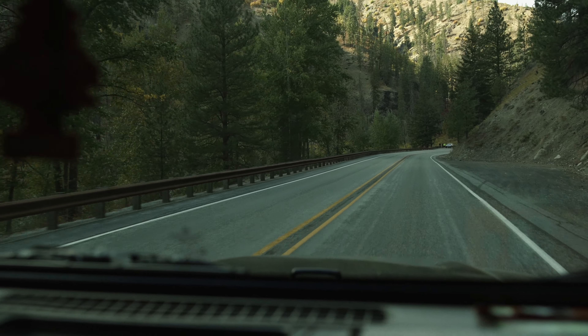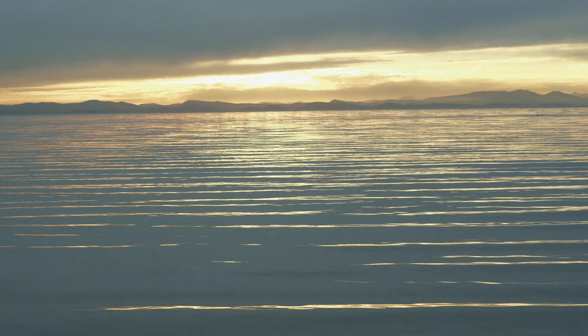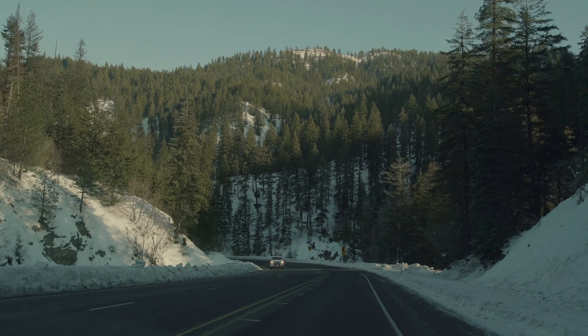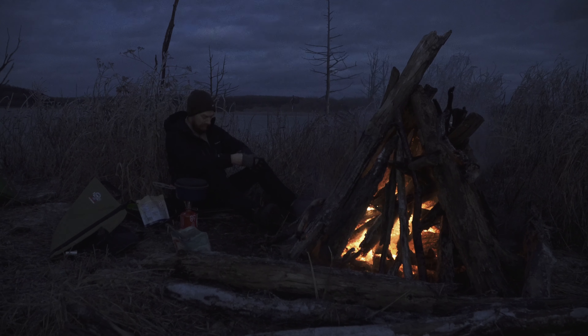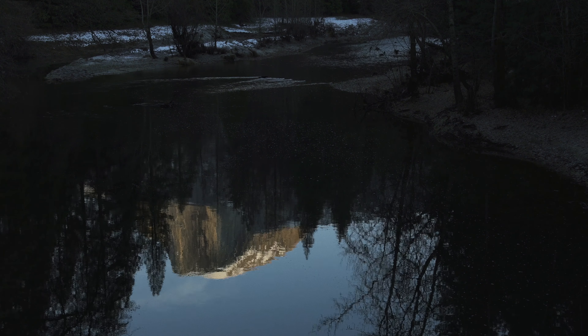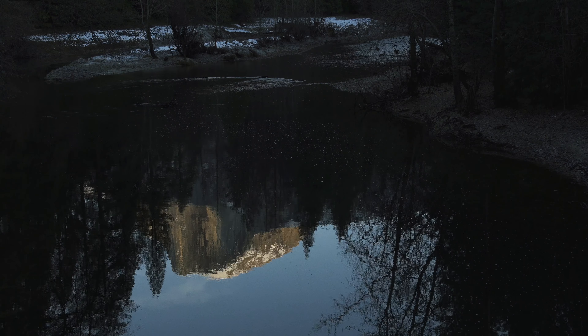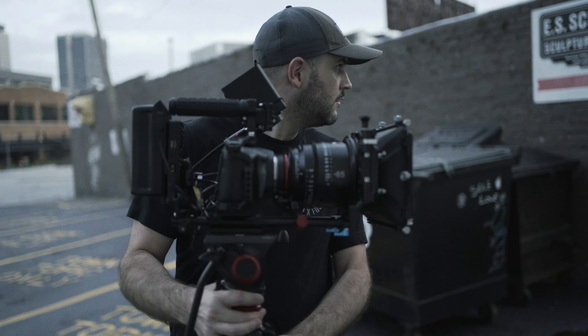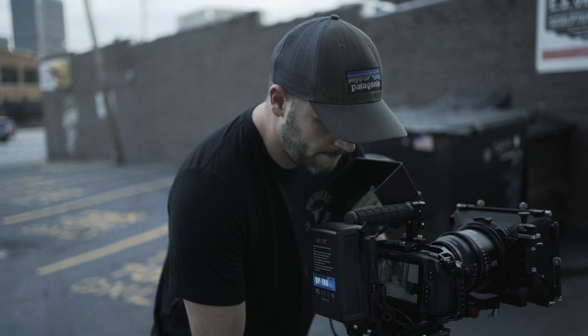I'm actually going to be traveling in two weeks to Washington, to the Mount Baker National Forest. Gabe is coming with me. We are going to do some filming for my company Pharaoh Films, and also some awesome behind-the-scenes content going back in the direction of my original intent for my YouTube channel - called The Real Adventure - where I basically show you how difficult it is to go out into the wilderness and film. You'll see all the behind-the-scenes stuff of dragging all your camera gear up a mountain and shooting an actual short or narrative film.